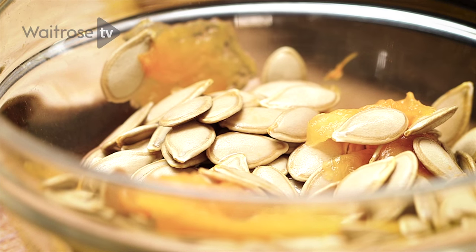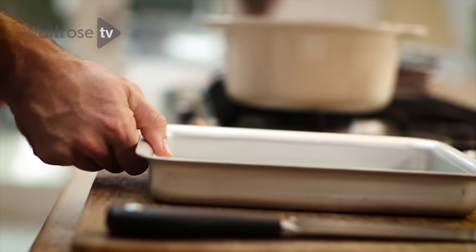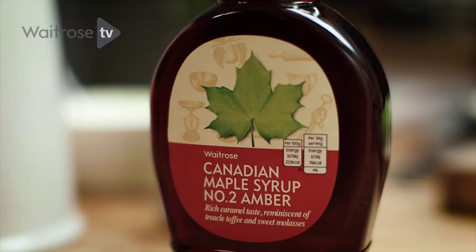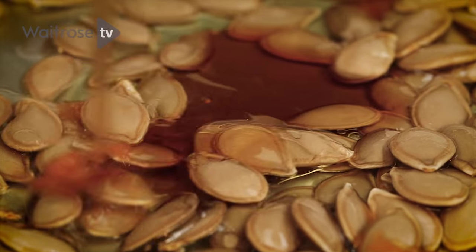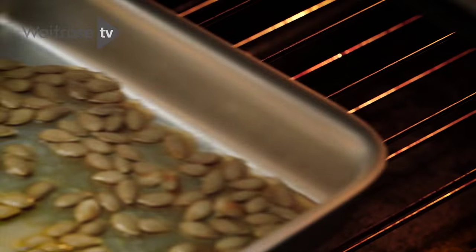While that's happening, I'm going to show you a couple of really lovely little garnishes. I've got the seeds which I've kept back from the squash — just take a baking tray, tip some of these seeds on, and then a little bit of olive oil. For some sweetness, a little bit of maple syrup — it's going to help these go caramelised and nice and sticky. Give them a little mix around and then they just go into the oven until they're crisp.